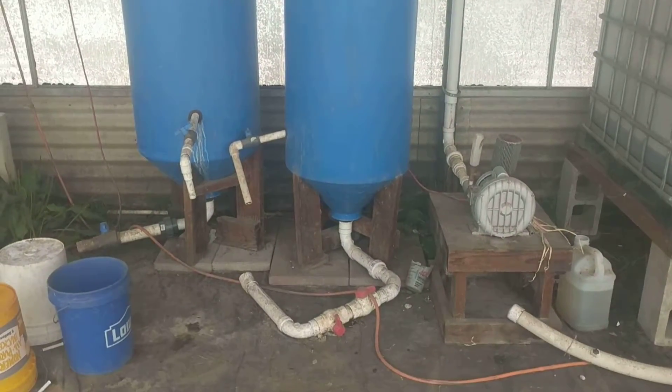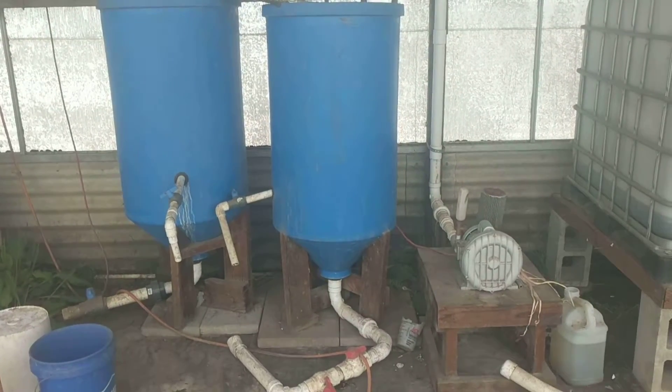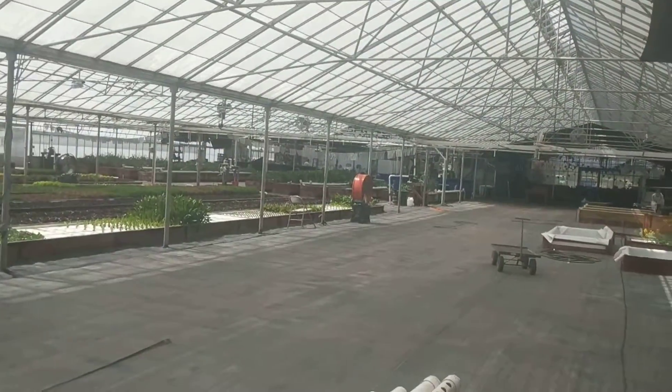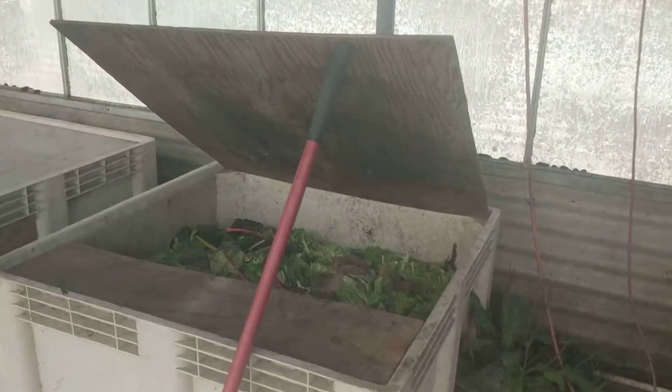Hey guys, Steve here. Today we're going to talk about remineralization tanks. How remineralization tanks work: first, we take the first pull off of our filter over there, and we take the thickest stuff and we put it in here into our worm bin.